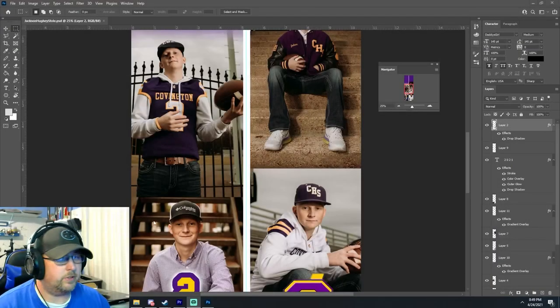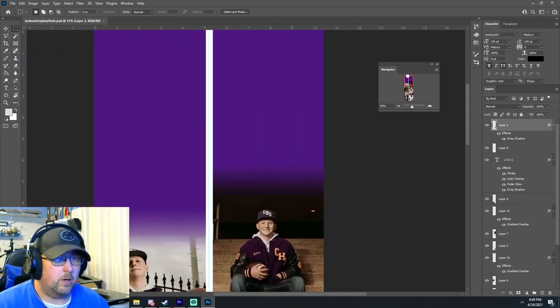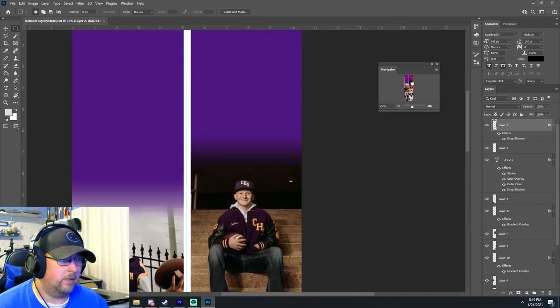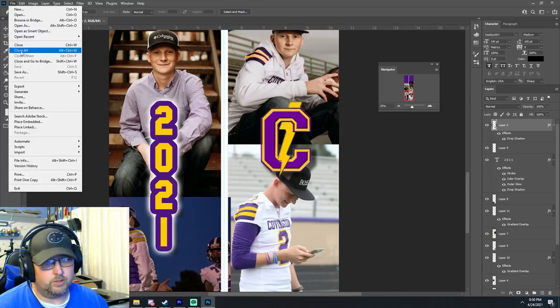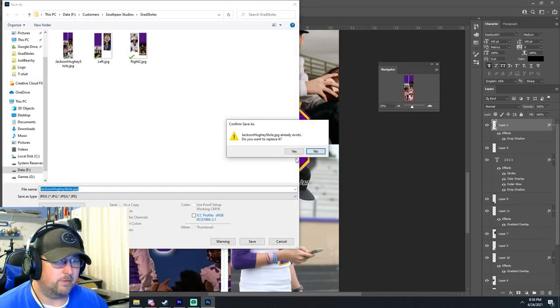When we originally designed this, I just put some photos on it. The stole is essentially a five-inch wide by 60-inch piece of material, so we're basically doing two 30-inch high pieces that are five inches wide, placed side by side so we could see how it would drape. Once your design is complete, you'll want to convert it to a JPEG — you could flatten all the layers as well, but I just usually save it to a JPEG.